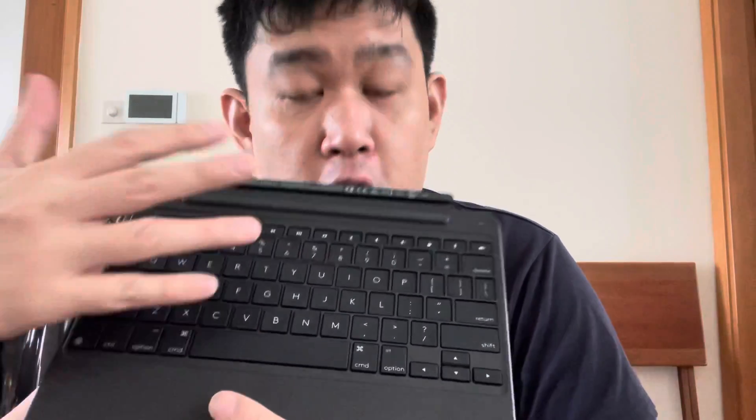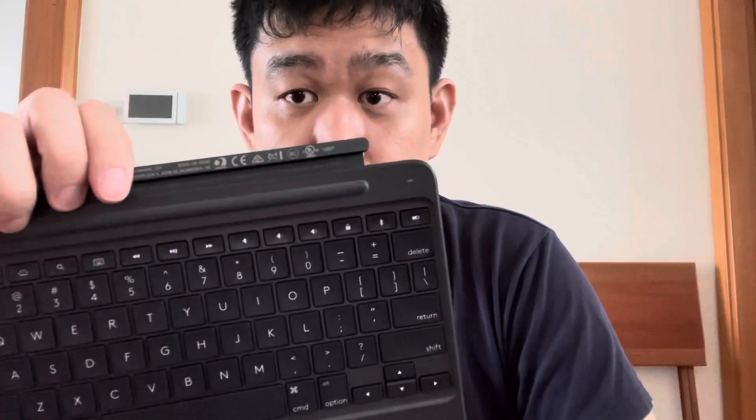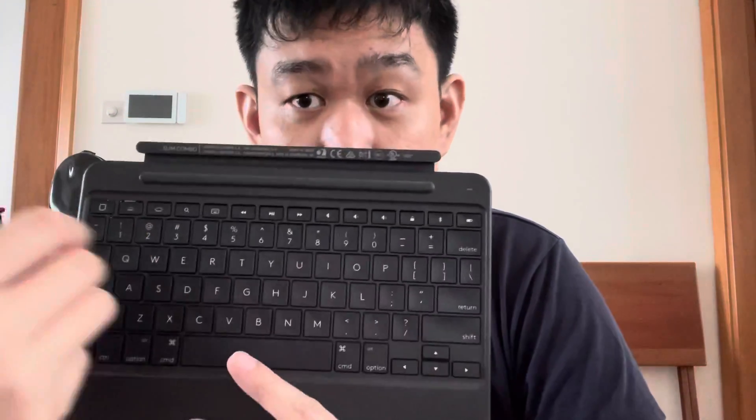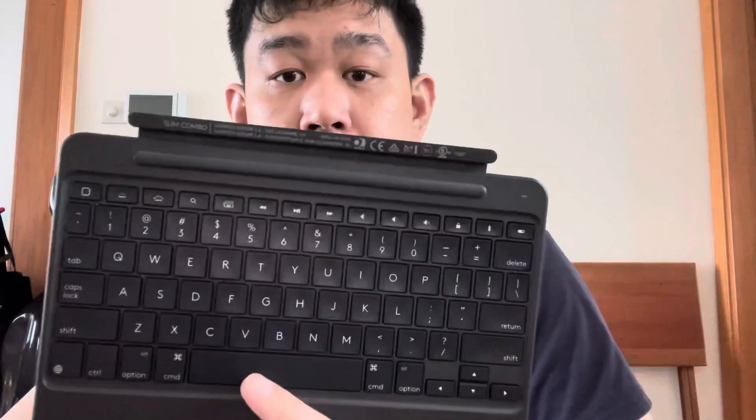I forgot about it and left it on the shelf for quite a while — a few months in fact. I recently just took it out again to test it, and all the keys had stopped working. Literally not a single key was working.